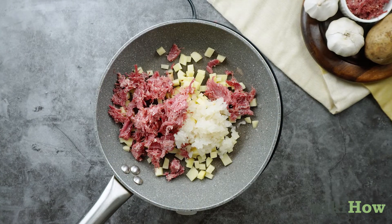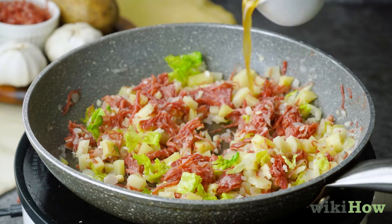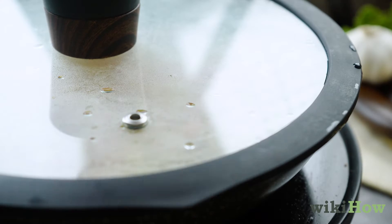Stir in one chopped onion, some minced garlic, and a bit of chopped cabbage if you'd like. Pour a splash of beef broth into the skillet. Put on a cover and simmer the ingredients over medium heat until most of the liquid is absorbed.